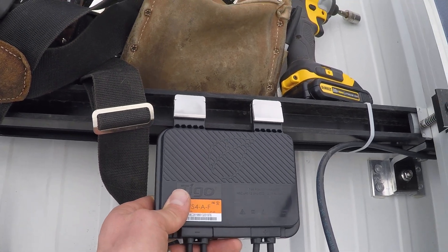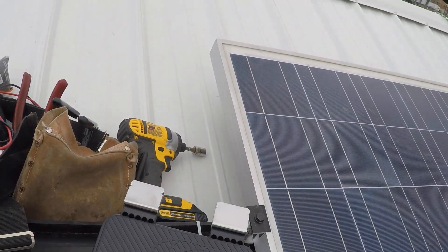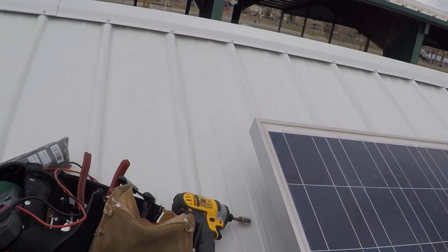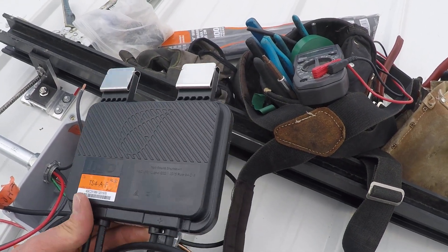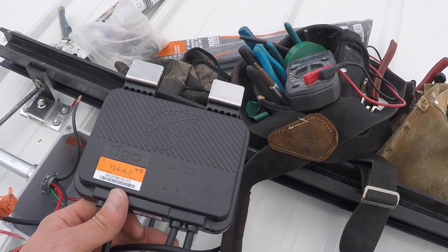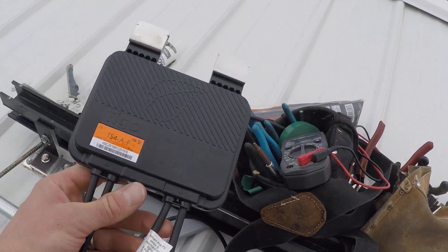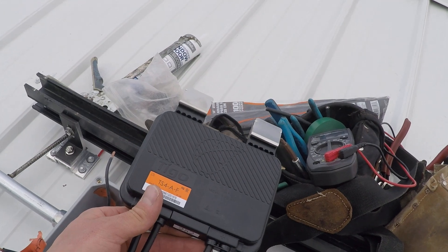The SolarEdge optimizer clips to the rail and makes wire management much nicer. With these clipping to the module, it felt like going back ten years when you had to zip-tie a lot of your wires together onto the rail while putting the panels down, which is a bit of a pain. That said, they're affordable and they'll work for you if you need to meet the 2017 electrical code. I think a SolarEdge optimizer with IronRidge racking might be a little bit better, but I'll let you know how these perform.